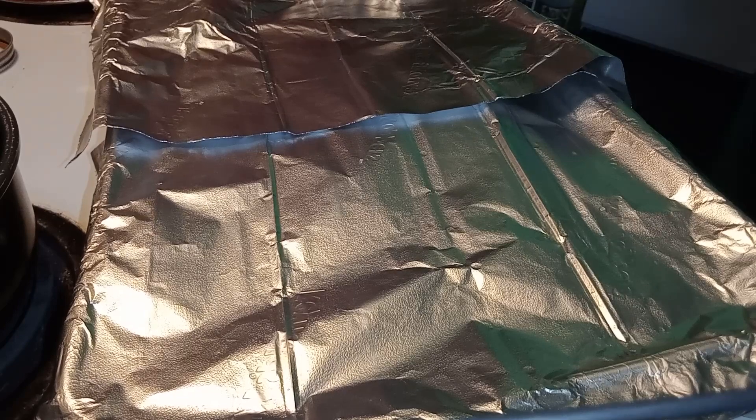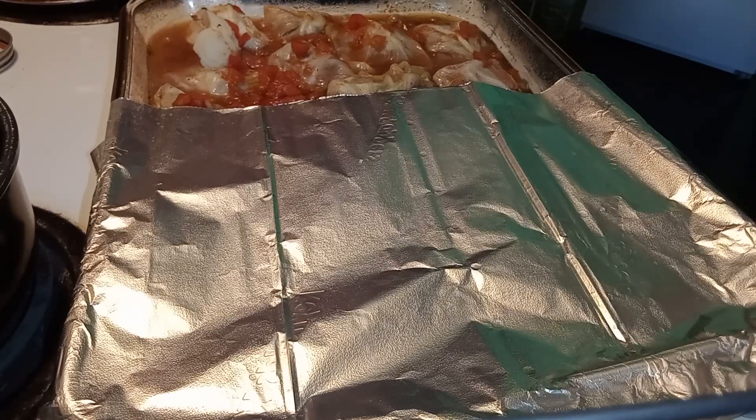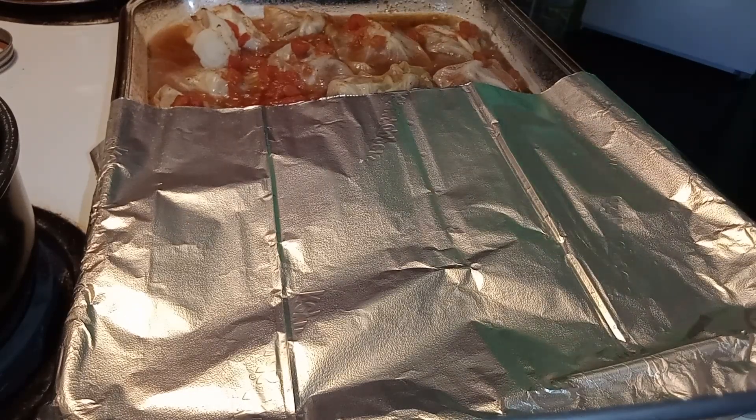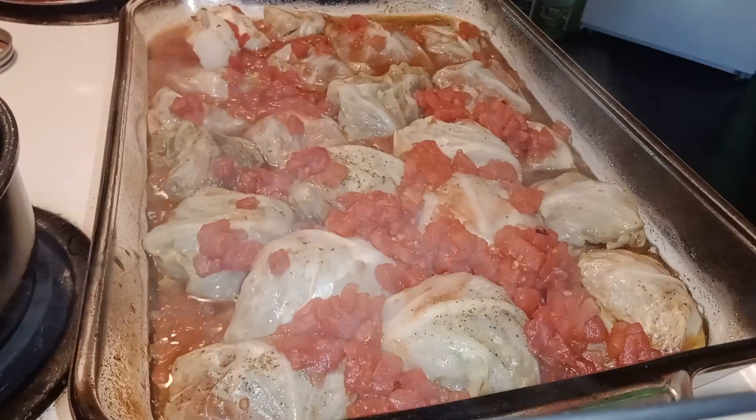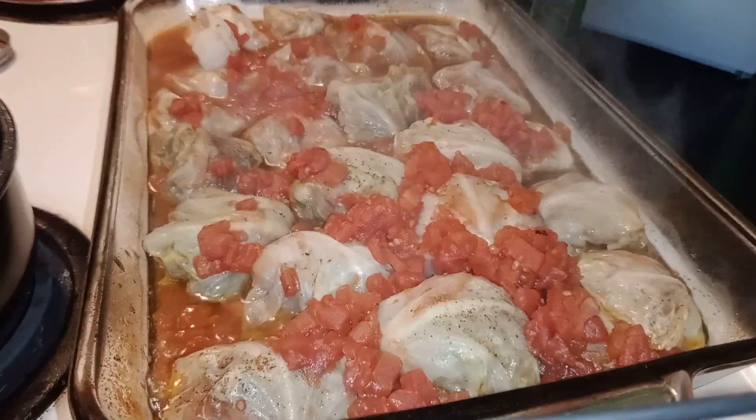We're going to check on our cabbage and see what it looks like — oh, it's boiling! Now we're going to put some cheese on it and stick it back in the oven for another 15 minutes.